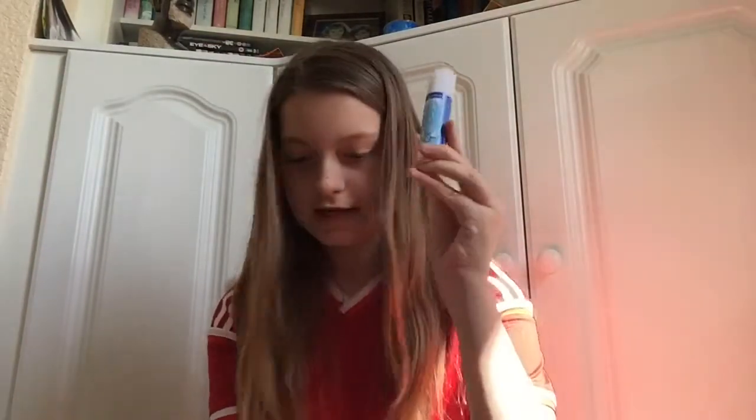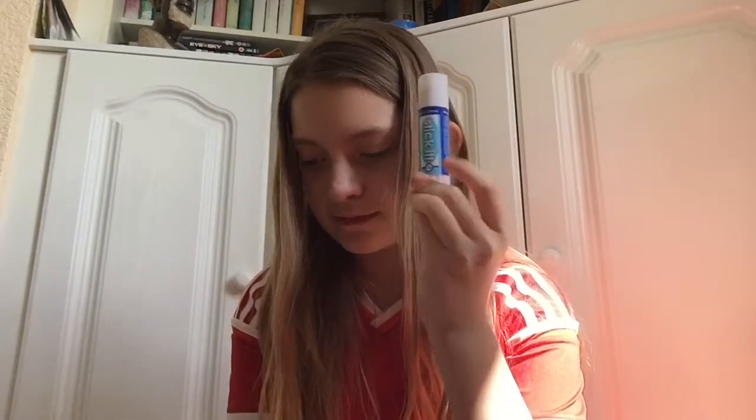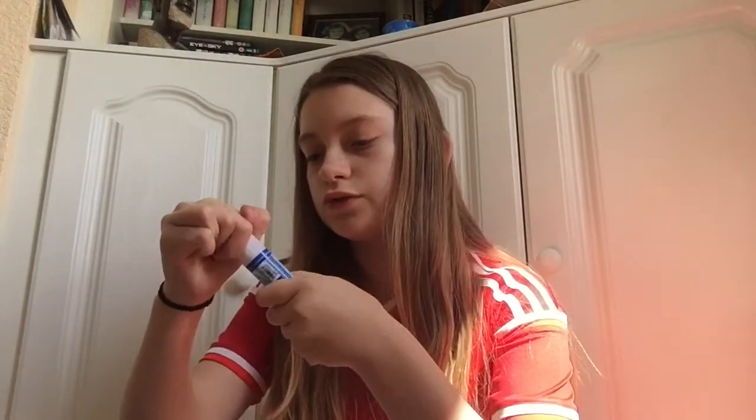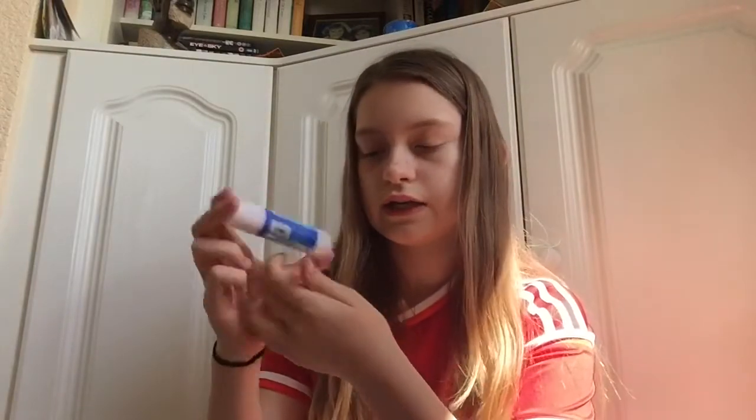The next thing I got was this — it's a craft glue stick, which is 75p. I got one just for school. It's just a normal glue stick, really handy.